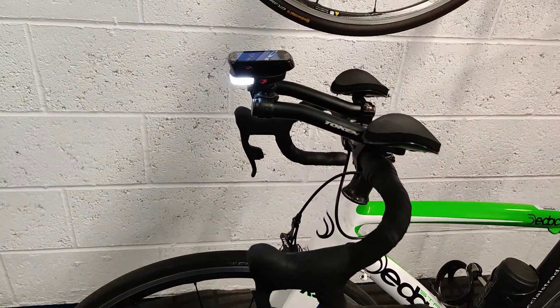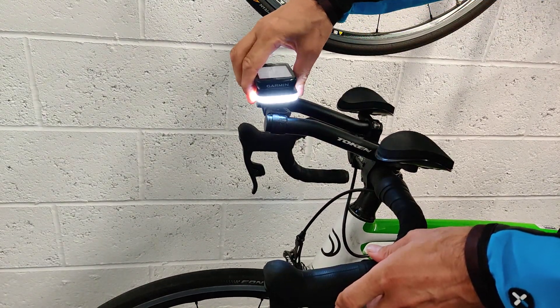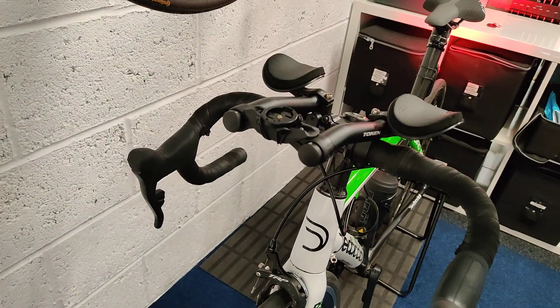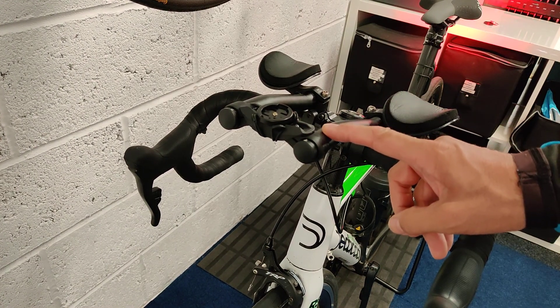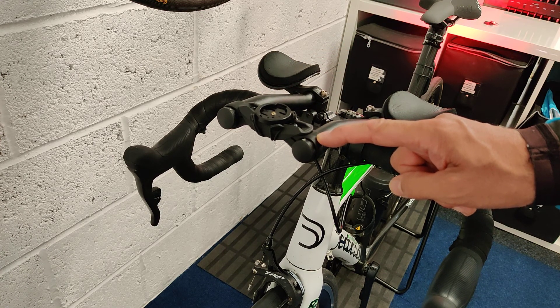I bought from Sigma Sports a mount that enables you to have something on the end of your triathlon bars. You can see that we've got the triathlon bars here, and then this cross bridge is something on which you could typically mount a watch.